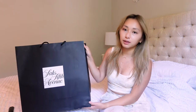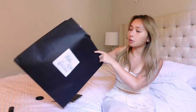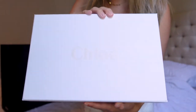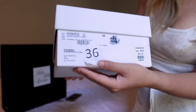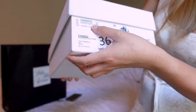Without further ado, let's open this up. I purchased it from Saks Fifth Avenue. The gentleman that helped me was super friendly and really quick and easy as far as looking up sizes and everything, so if you see this video, thank you! Here is the box for the shoes — it's a Chloe box, a very pretty plain white box with detailing for the shoe on the side. I did get it in a size 36, and the style is the Woody Poma Micro.